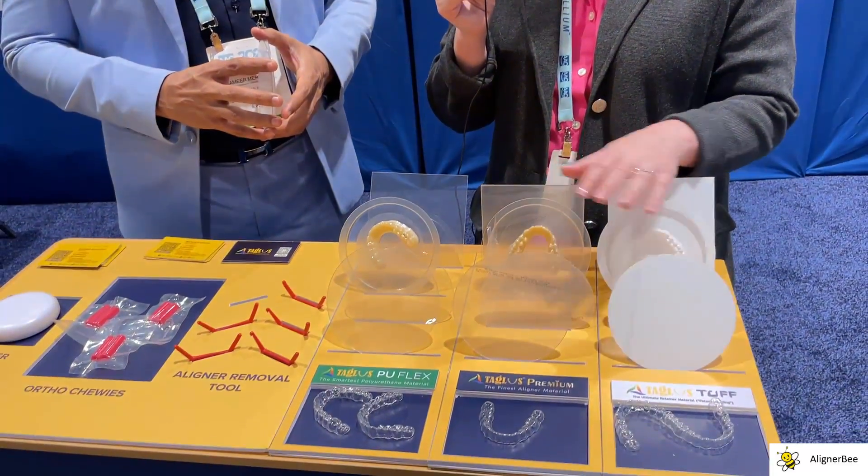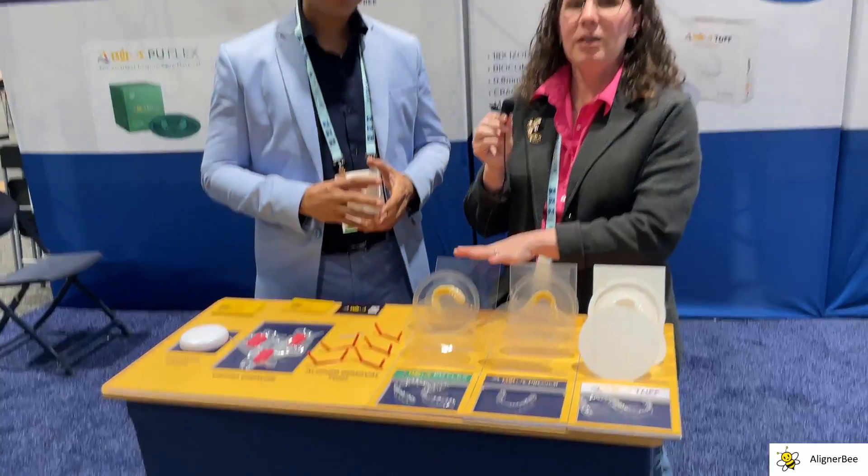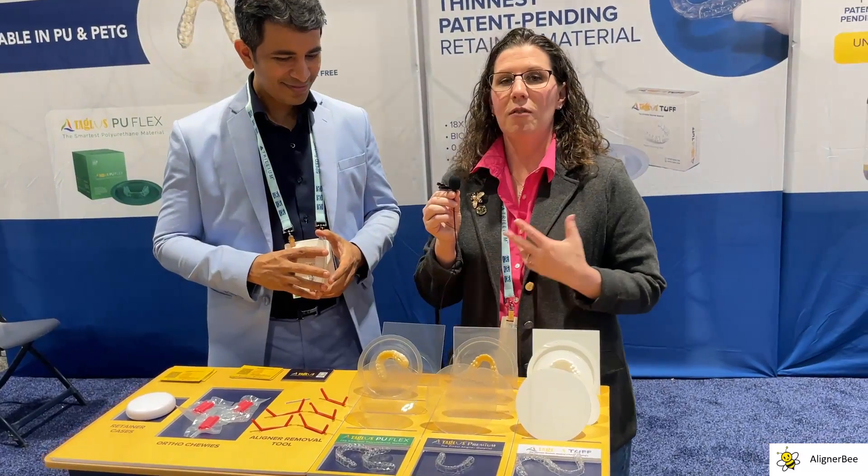One of the questions that I'm most commonly asked from doctors is what materials to use. There are some fantastic materials available on the market. The challenge is really finding out the different ways that we want to apply these because they all have unique properties. So I've invited Samir from Taglist today to join us. Taglist has released a new polyurethane material here at the AAO meeting, and I've invited him to discuss some of the properties with us in the aligner space.